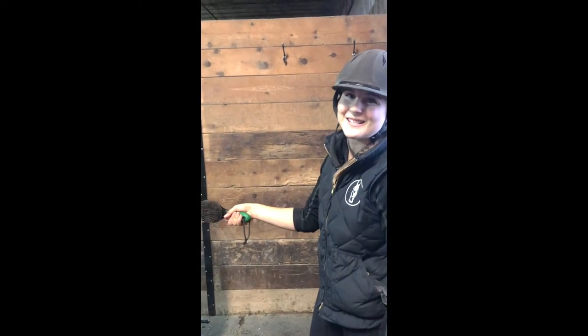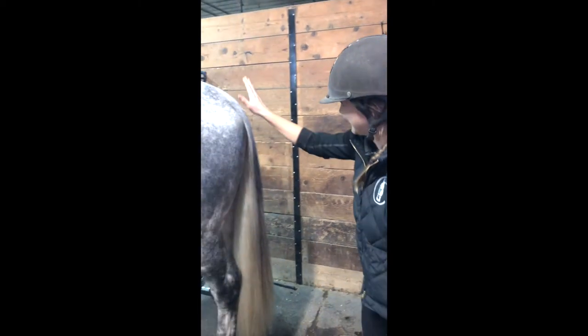There's nothing on my brush, so all the tail is where it's supposed to be. Nice.